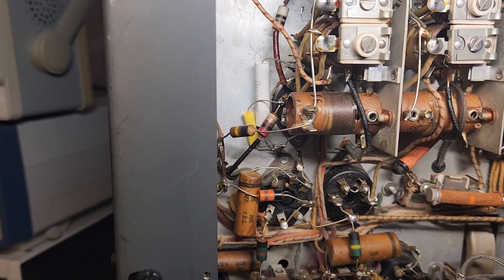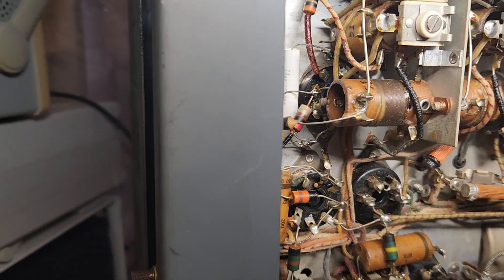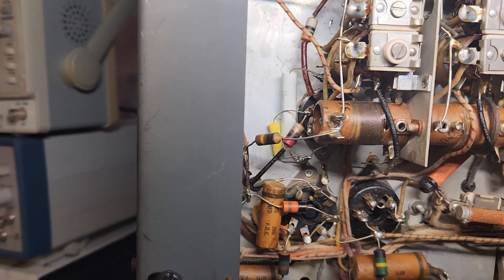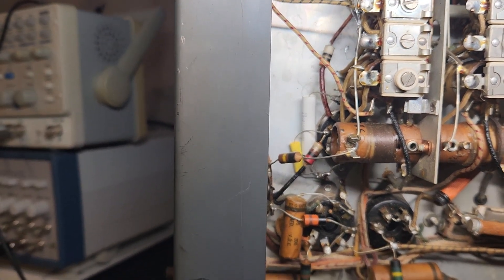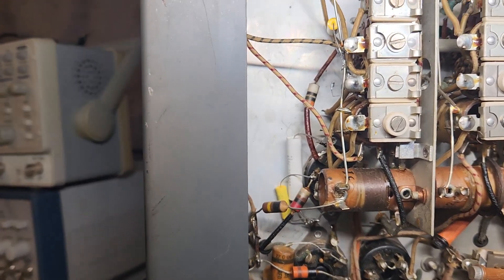Today I started recapping the SX-24, the Hallicrafters Defiant Skyrider SX-24. I thought I would kind of start on the harder caps first because I knew they would be the ones that would annoy me.